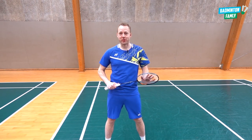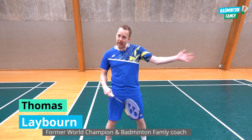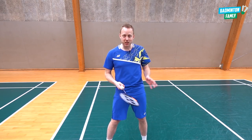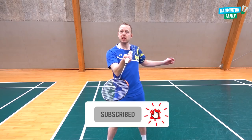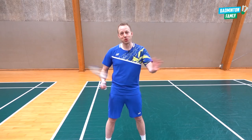Hi there, welcome to this tutorial. In this tutorial we will talk about the basic net shot in the forehand and in the backhand side. It's not about deception, it's not about net spin, it's not about anything other than the basic movement, the basic position, and the basic movement when you hit the shuttle. Welcome to this basic net shot tutorial.